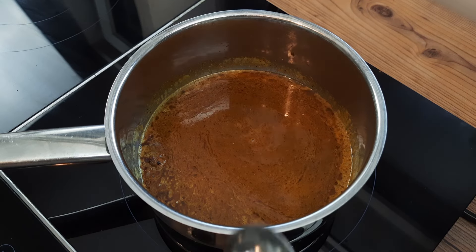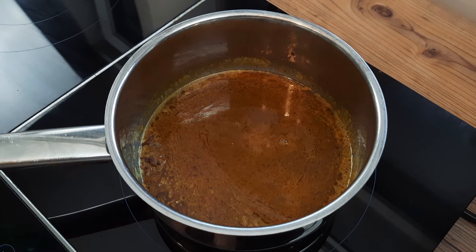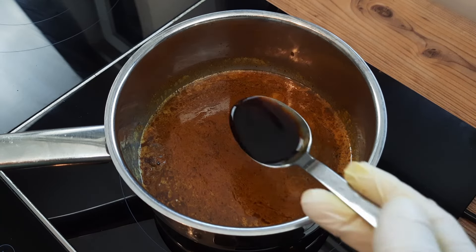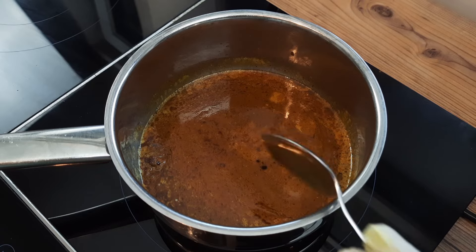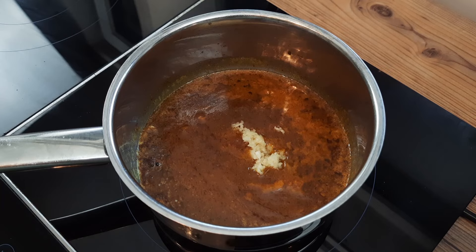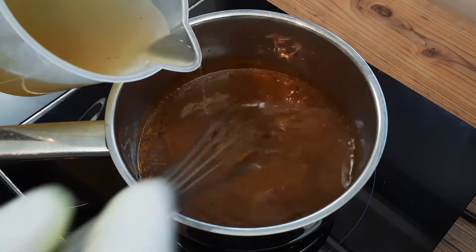Some acid must be introduced at some point, with a teaspoon of lemon juice and a teaspoon of white vinegar or similar, along with two tablespoons of light soy sauce. And I promise we are almost done now, with two to three cloves of minced garlic. And do you remember that stock from the beginning of the video? Well, I'm adding the rest of that in now.